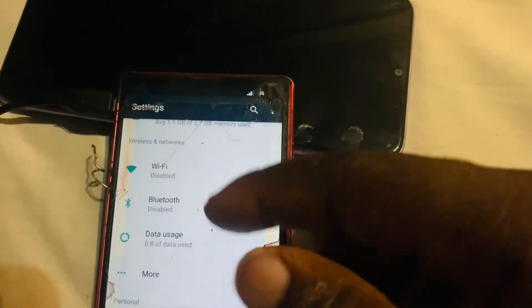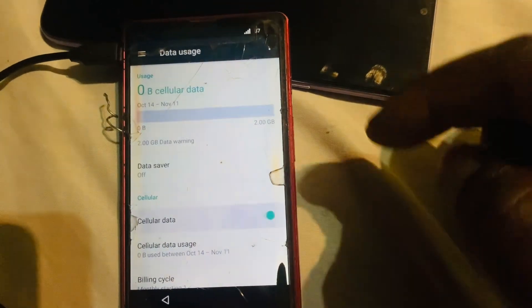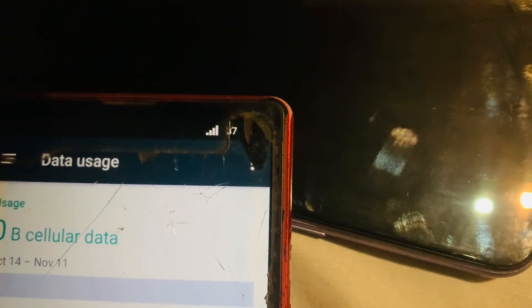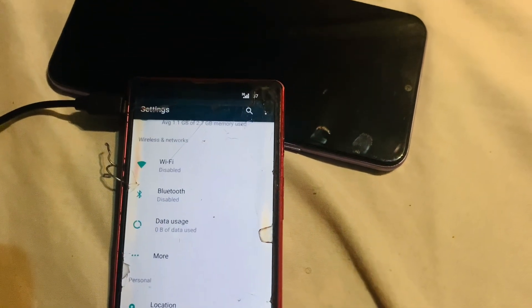Note that Wi-Fi is disabled and trying to enable it from here just turns on and off — it's not working. Our main purpose is to set up this phone using mobile data. Go to 'Data Usage', activate cellular data, and now you can see we have mobile data — we have 3G signal. That's good.